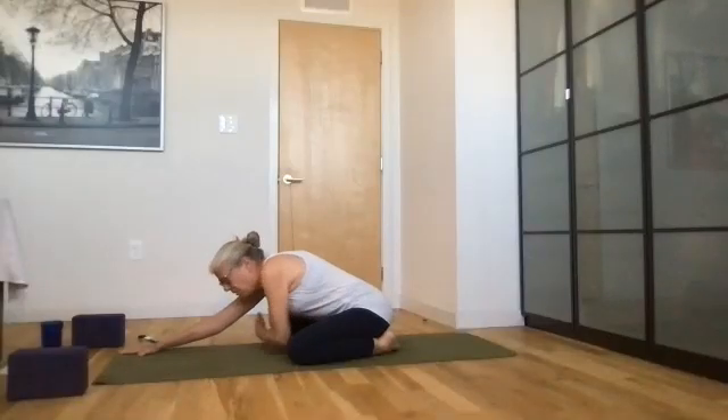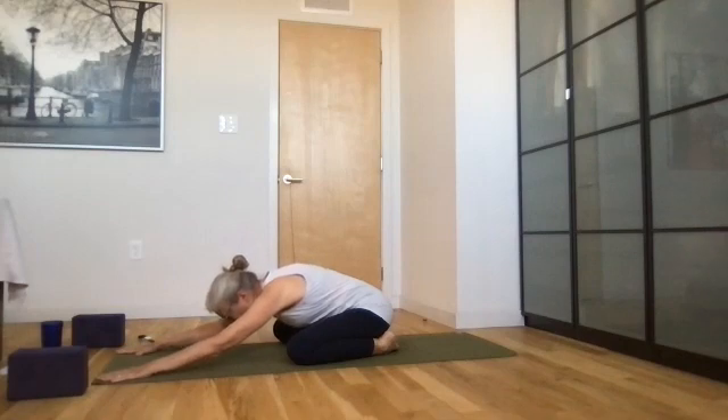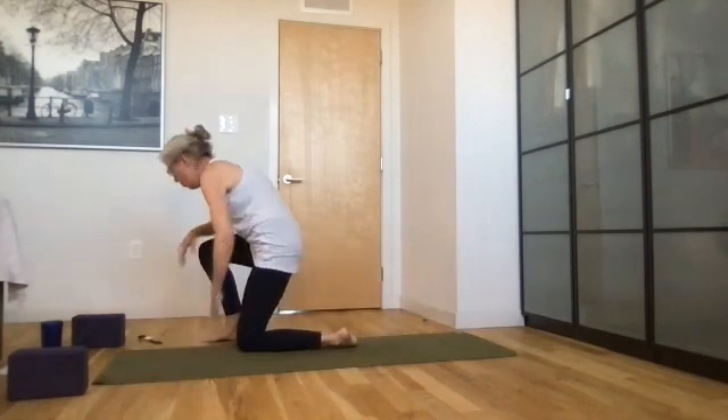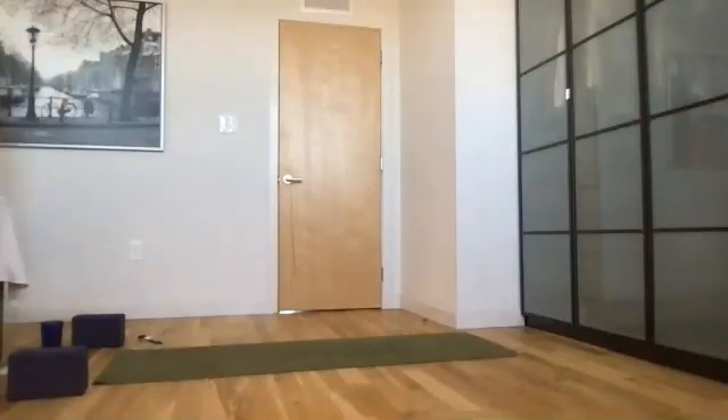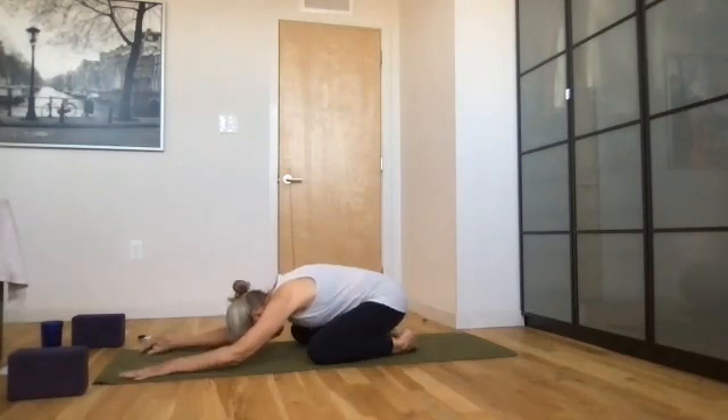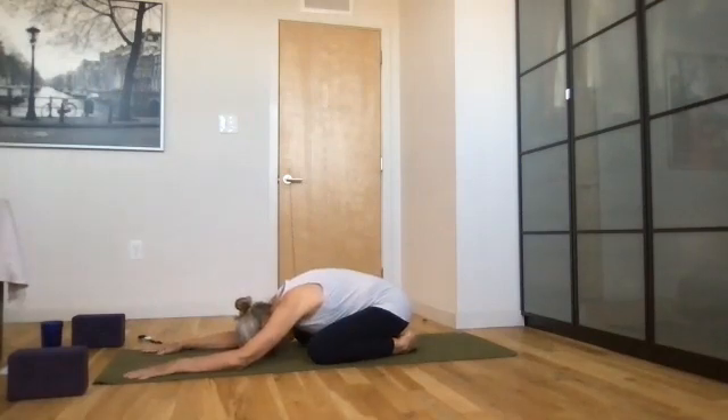Feel how that feels — arms long — and slowly lower your forehead so your forehead is on the mat, your fingers spread wide. You can rock your forehead back and forth to bring a little massage to your forehead and temples. Notice your natural breath in this pose. See how you're breathing in and out. Check out your body — how does it feel? Are your hips tight? Are your shoulders tight? Does anything feel particularly good or particularly tight? Notice that and breathe.